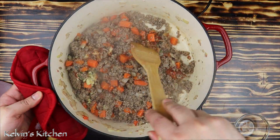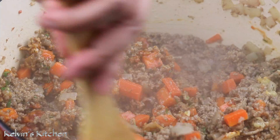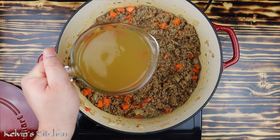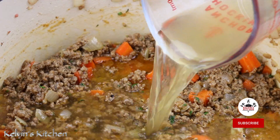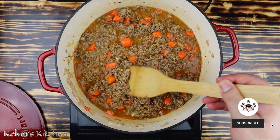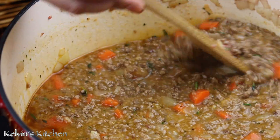Stir the ingredients in and let it cook for a couple of minutes. Then add in two cups of chicken broth. Cook for about seven to eight minutes until it gets nice and thick. We used a good amount of flour, so it's going to thicken up quickly.